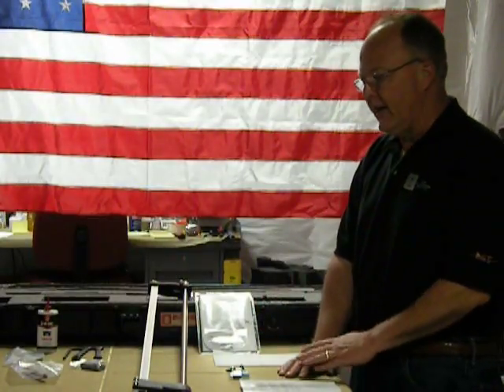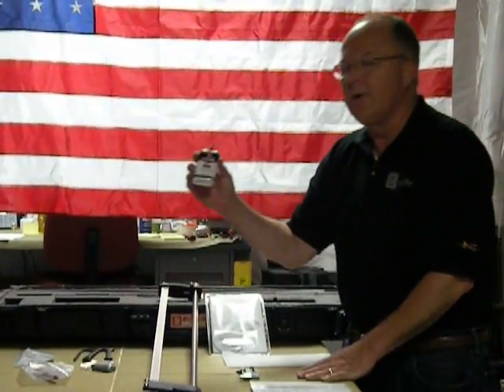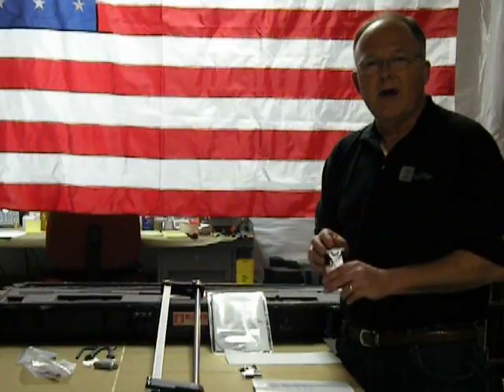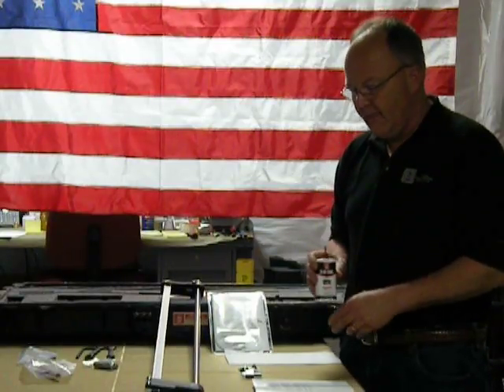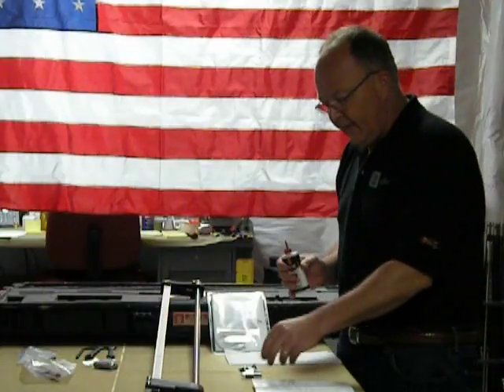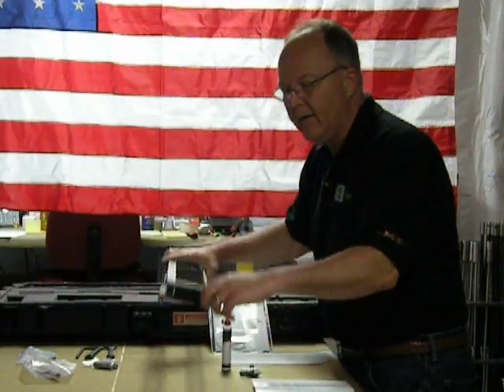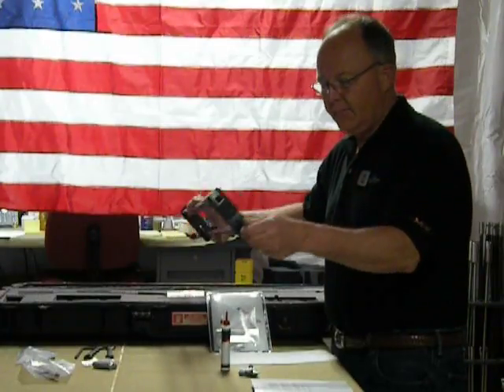It will last you a long time if you do these things. Most of them revolve around using the 3-in-1 oil that is provided with you in the kit. The first area that the 3-in-1 oil should be used is in lubricating the threads to your adapters and your hardened points that thread into the bottom of your drive rods.